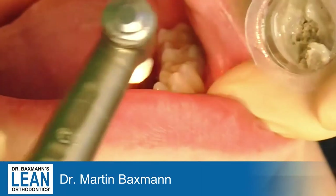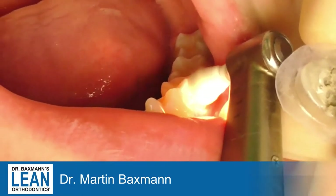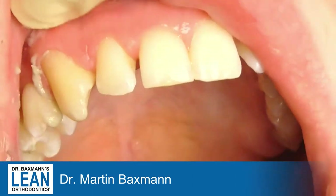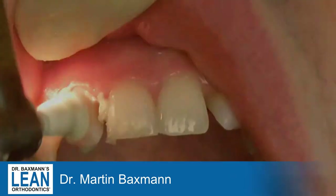Next step will be cleaning off the teeth. In this part you see that we clean more teeth than only the MOLAs. That's because the cementing of the MOLA bands is part of the whole bond-up appointment — the whole brace fitting appointment.